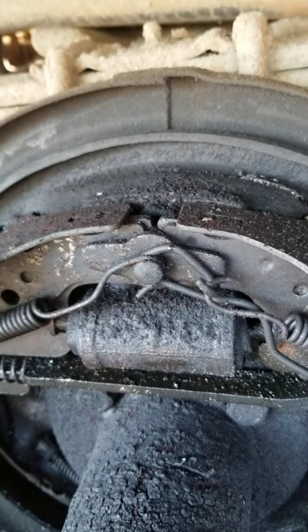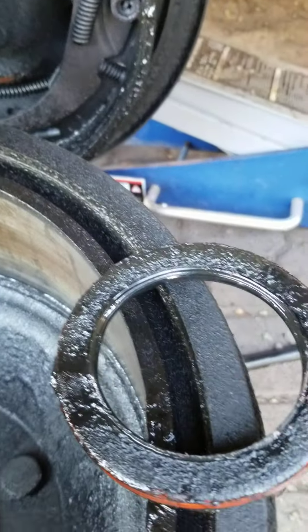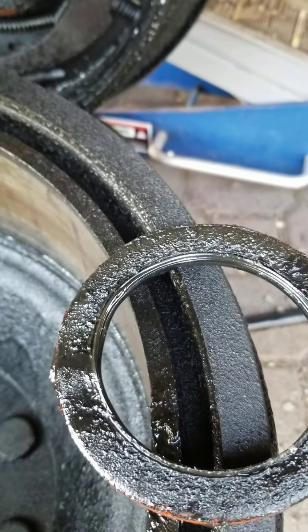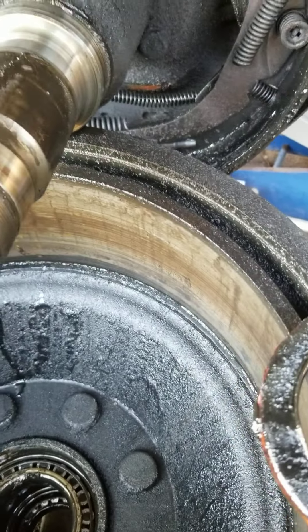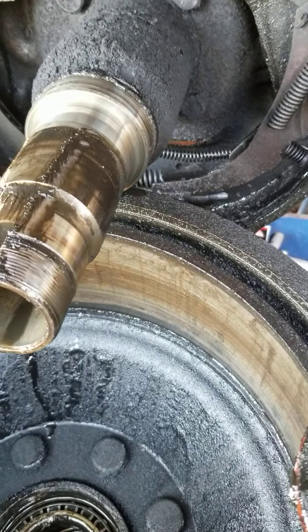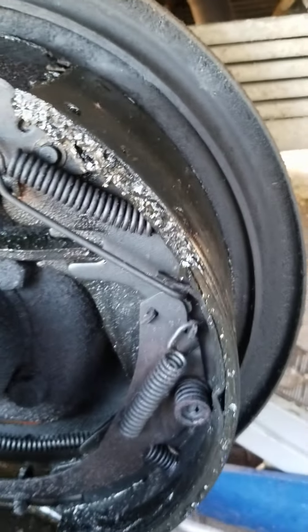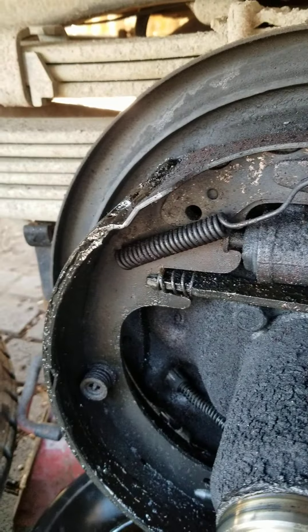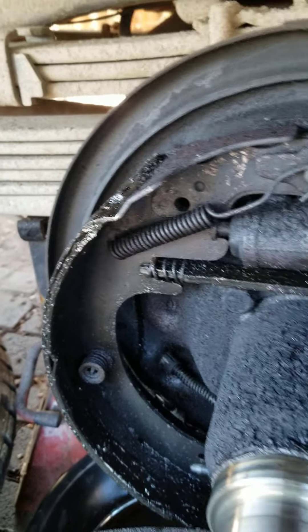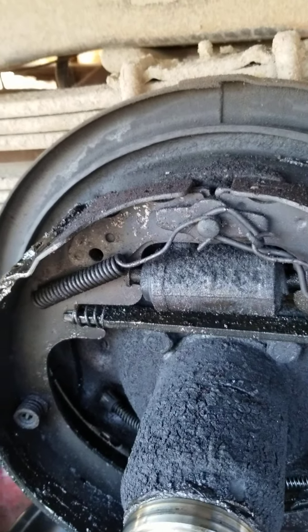The whole problem here: they thought the wheel cylinder was leaking, but the wheel cylinder is not leaking. However, the inner seal — this is the inner seal that goes down in here — is allowing the 90-weight gear oil from the rear end to leak into the brake assembly. As you can see, the shoes are covered, the springs are covered — everything is covered in 90-weight, which means you have zero stopping power on this wheel.